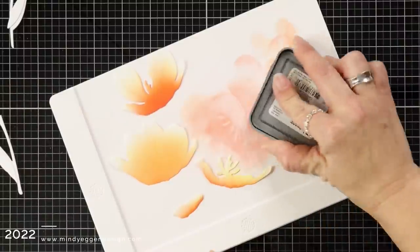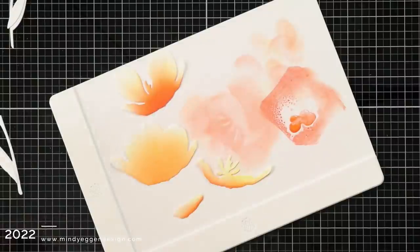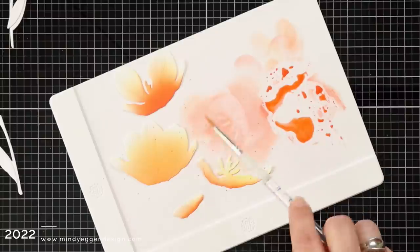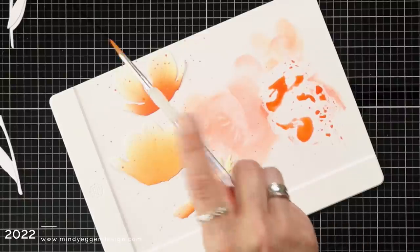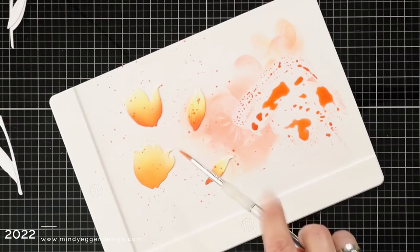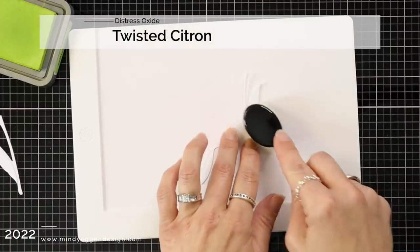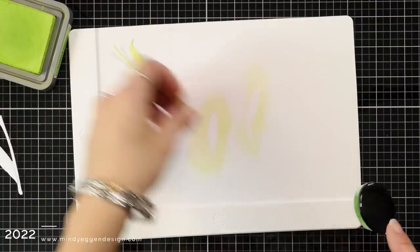Now that I have that color applied to both of my die cut sets, I squished some of that Candied Apple down onto my mat, added a little bit of water, mixed that together with my paintbrush and I am going to just flick this all over my die cut pieces. There's just so many things you can do with die cut pieces. I have really fallen in love with using die cuts for my card fronts. Normally it was Copic coloring but now I am loving this. I will link down below a couple videos that show you different ways I've added color to my die cuts.